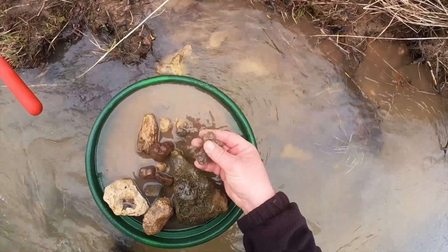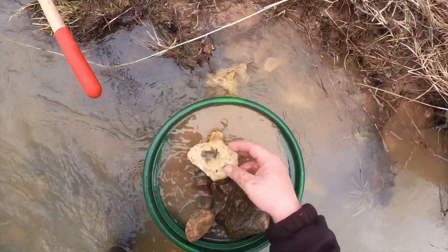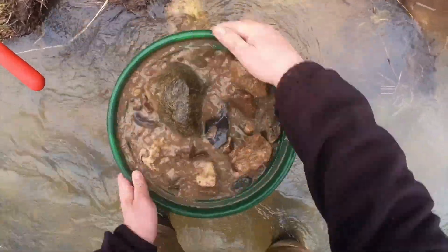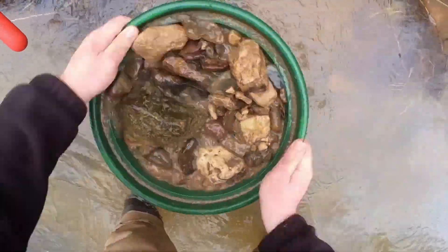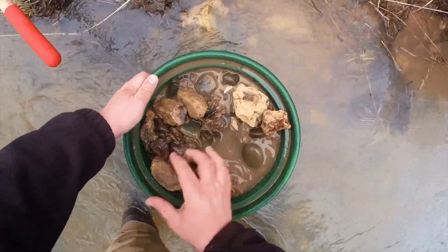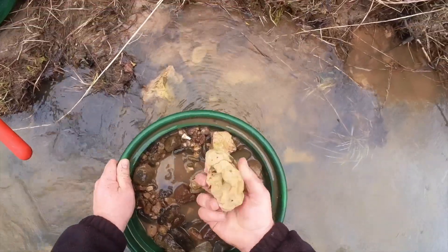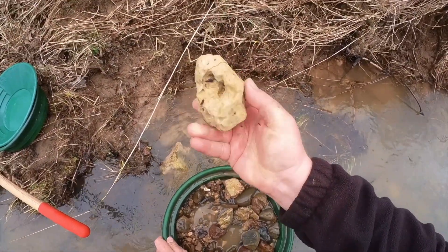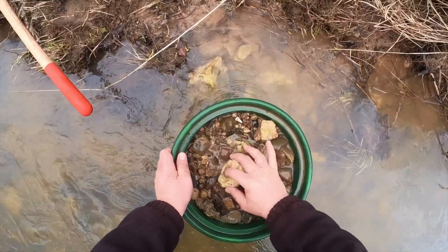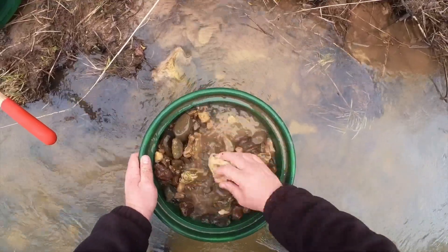Right here we've got some gray clay. It's got a little bit of gravel mixed in with it — that's good stuff. The gold likes to stick to that. Now I'm going to rattle this around. This rock right here is kind of interesting. It's got lots of little pockets in it, and right here we've got that clay in all those little pockets. And that is a great place for gold to stick, so we want to make sure we get that all the way cleaned off.